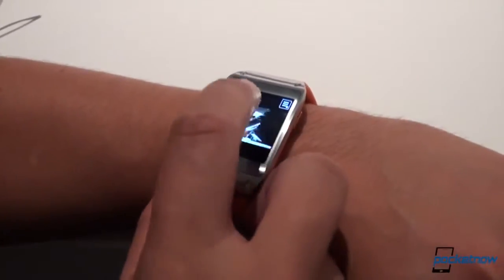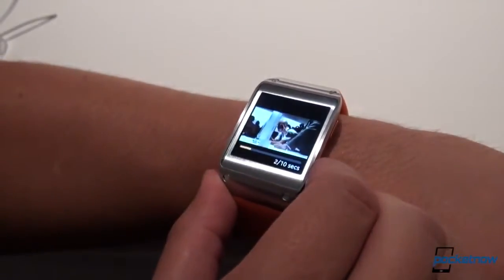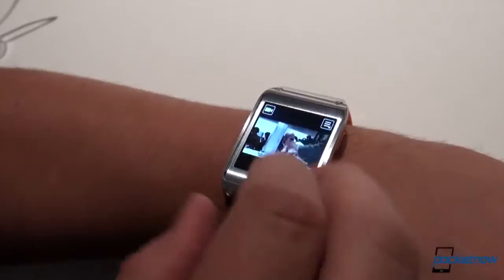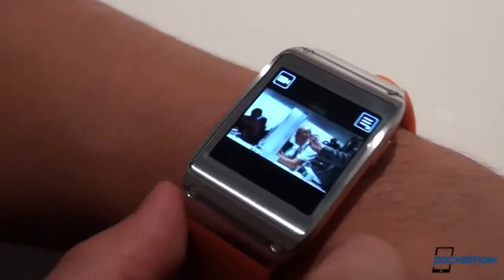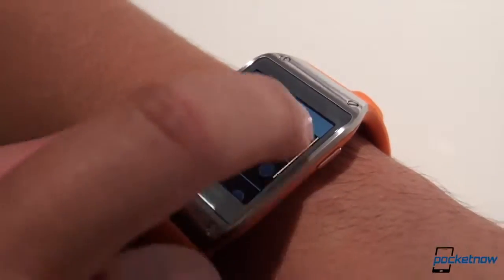Oh, oh cool — what's going on over there? You tap, it adjusts — well, it's in video mode right now. It'll shoot up to 10 seconds of video and it will sync to your Galaxy Note 3 or your other Samsung Galaxy device, dumping them right to the device.